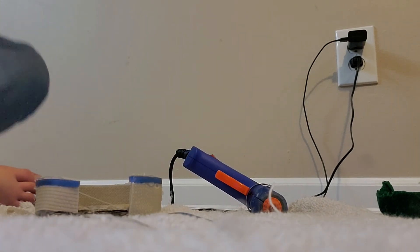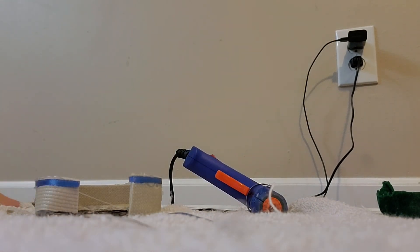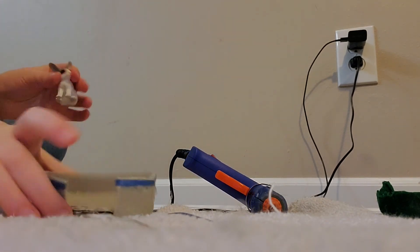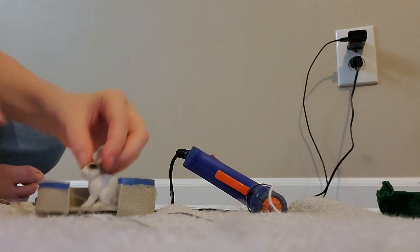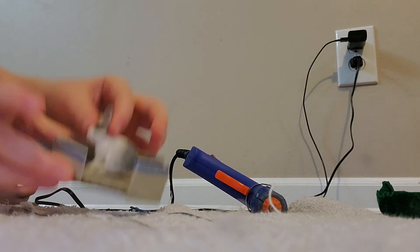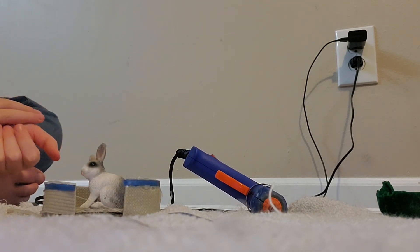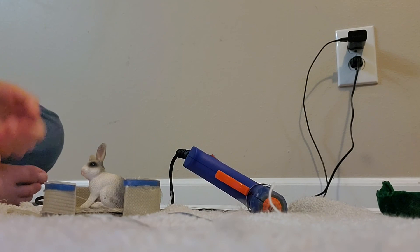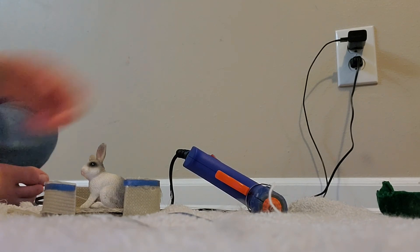And there you go — you have your fairly simple pet bed! Hopefully that made sense; I had a little trouble figuring out how to explain it, sorry about that. Your little rabbit or whatever figure pet can go inside there. That's the end of my video — if you enjoyed it, please click thumbs up, and if you enjoy all my videos, subscribe to my channel. Bye guys!